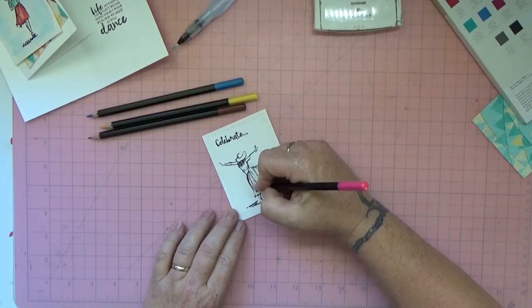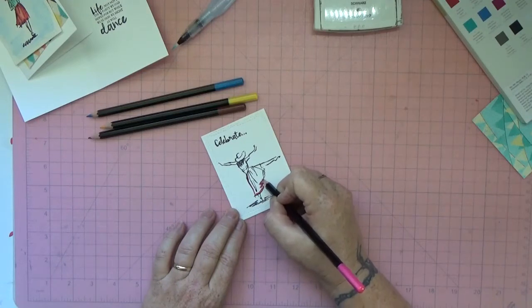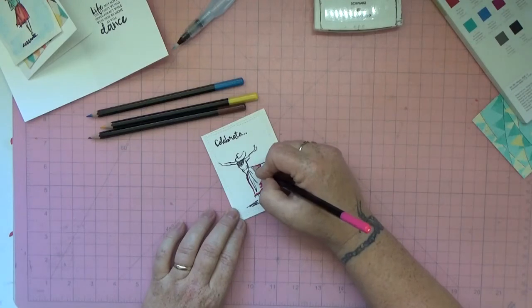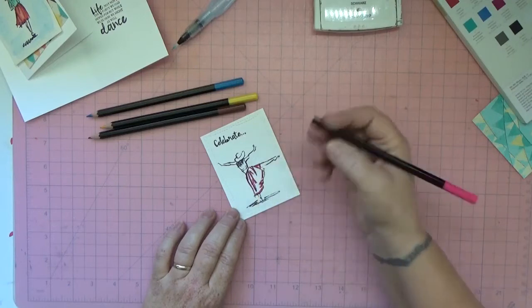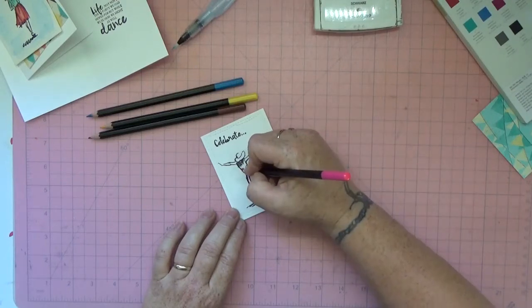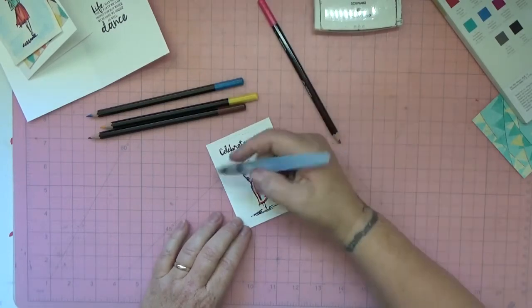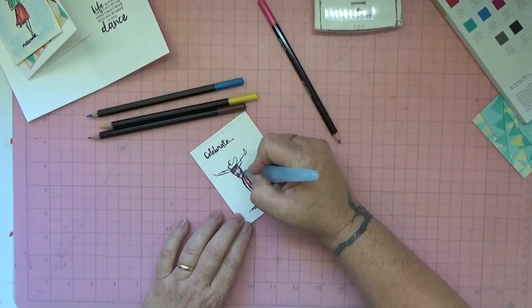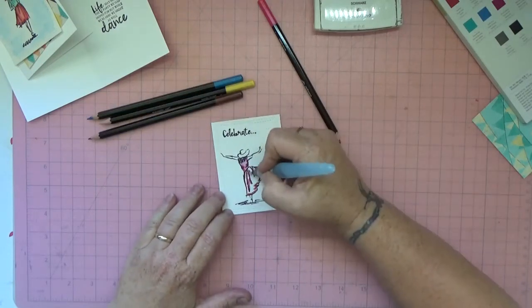I started with her dress — I just colored pretty much around the edges, not too particular about it, making sure I followed all the crease lines, then did the same up here. Then just take your water brush and color over it. This is just so pretty.